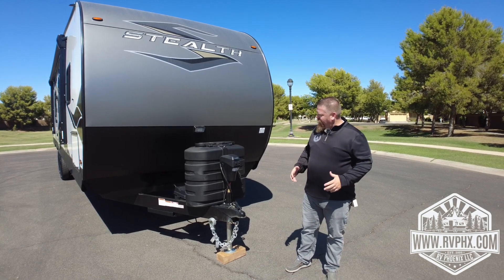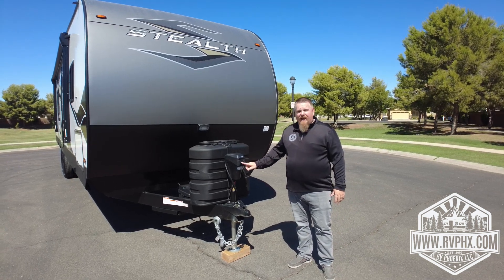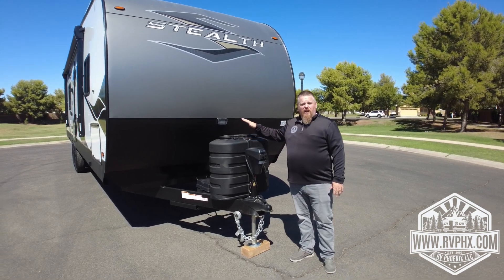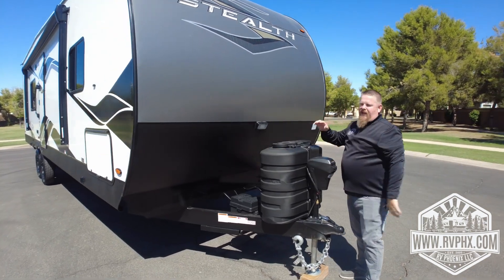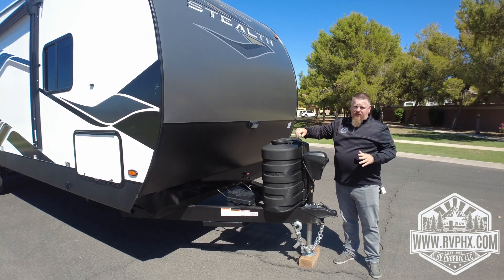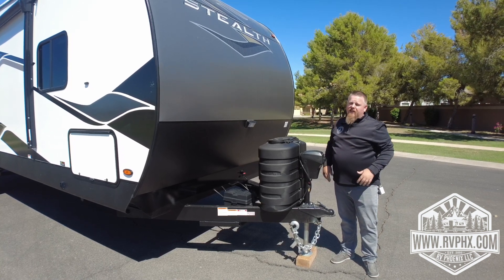We're going to go over how to use this. First of all, you have an electric tongue jack with an up and down button and a light for docking at night. You have two propane bottles — to access them, just lift the cover off. Make sure whichever tank you're using has the arrow pointed towards it. If that tank runs out, turn off the gas, flip it over so the arrow points at the other tank, and you should be good to go.